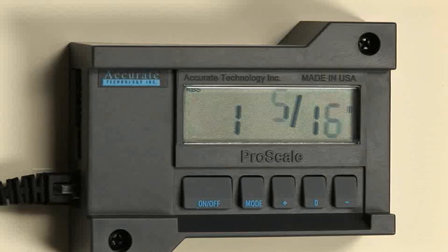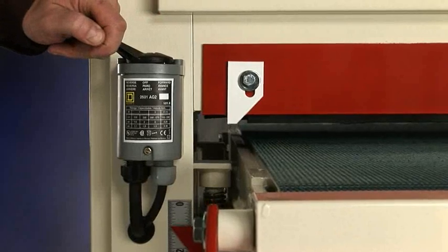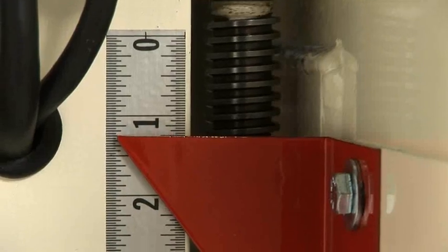An optional digital readout, hour meter, and power lift table are available on this unit for increased precision and productivity.